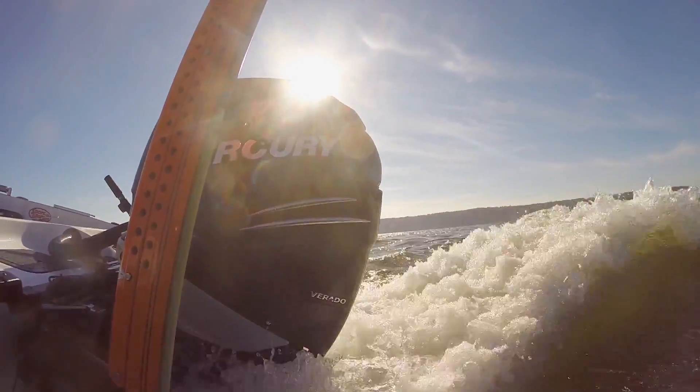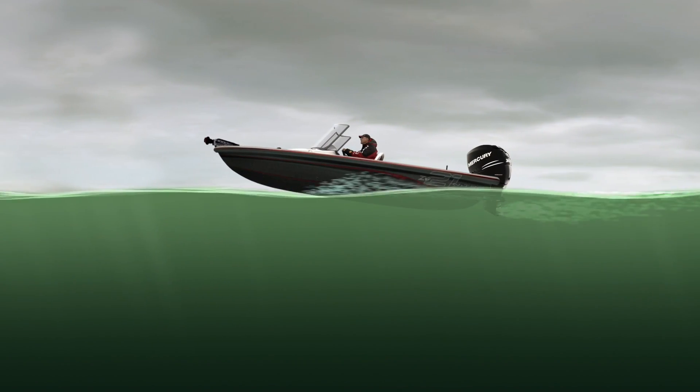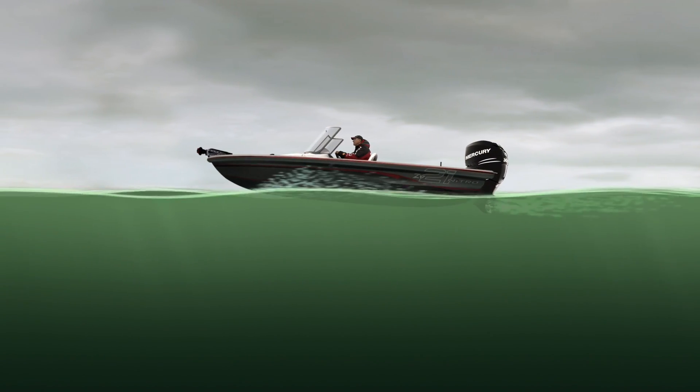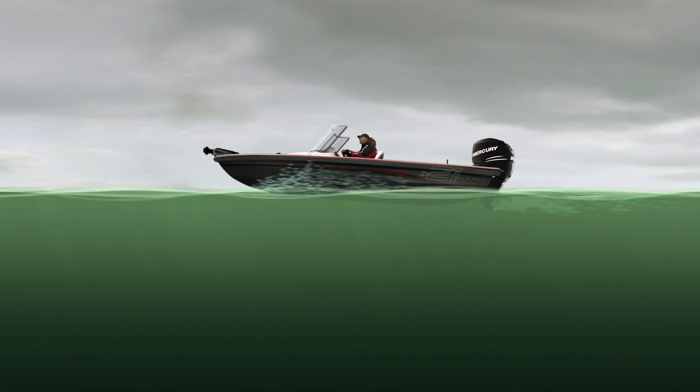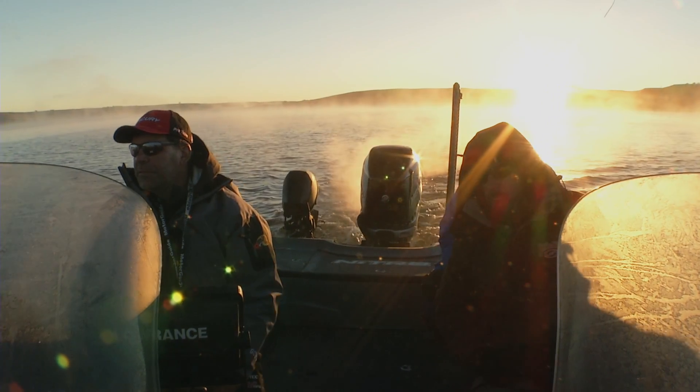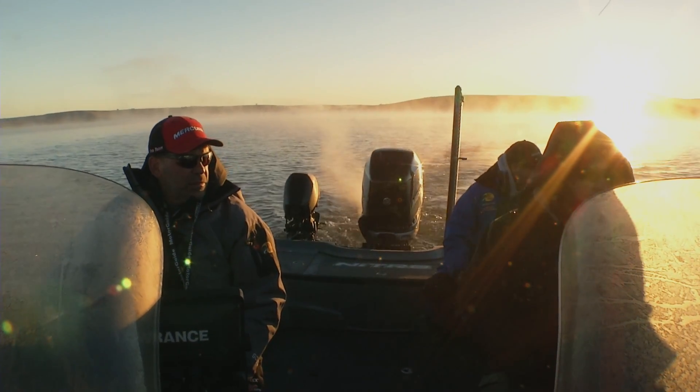If you trim your engine down and tuck it in underneath your boat and hit your throttle, it's going to force that bow down. It's like a lever arm — the prop is underneath the boat and boom, that bow comes down. Especially if you have a lot of people on the boat, you'll get a much better hole shot.